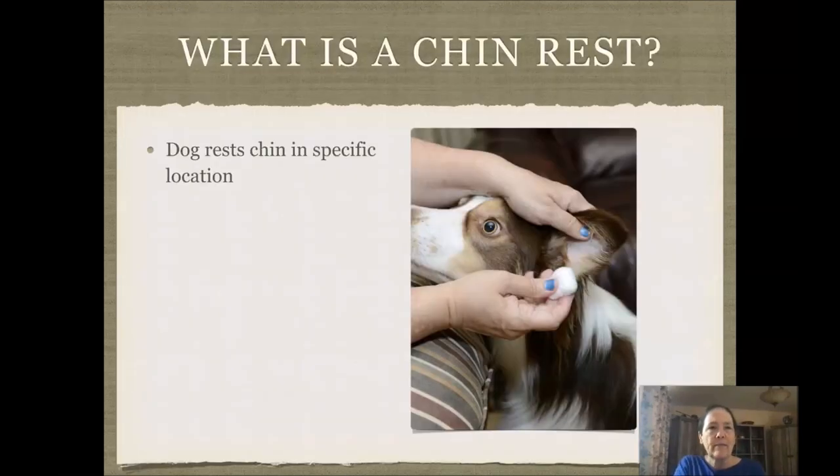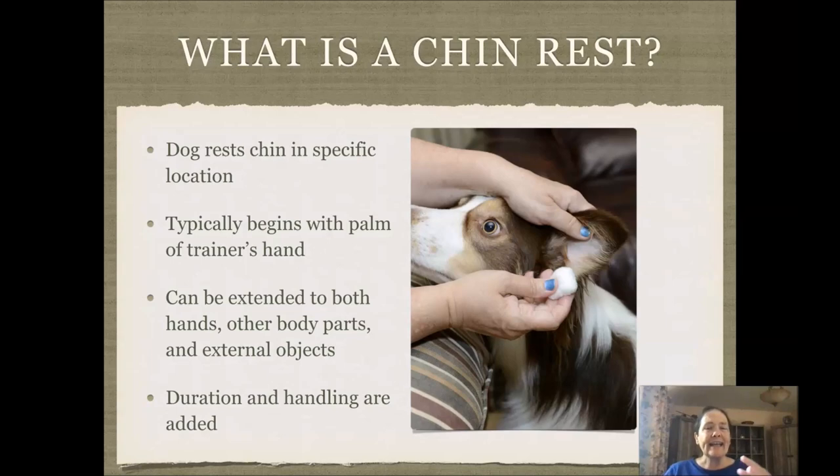What is a chin rest? A dog rests the chin in a specific location. They rest their muzzle there and they stay there, adding in your handling so that your dog remains still while you are examining them, touching them, or doing some sort of procedure.